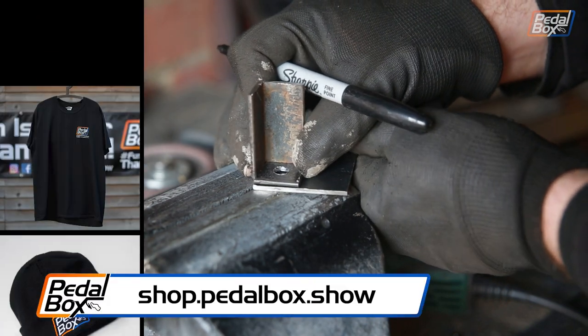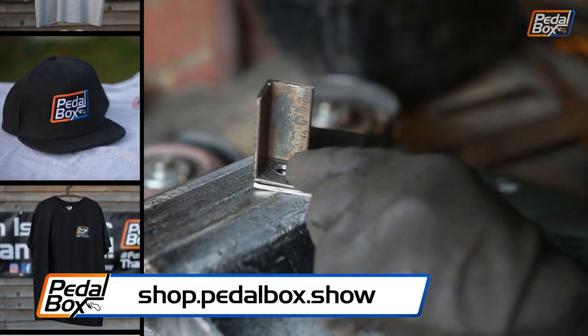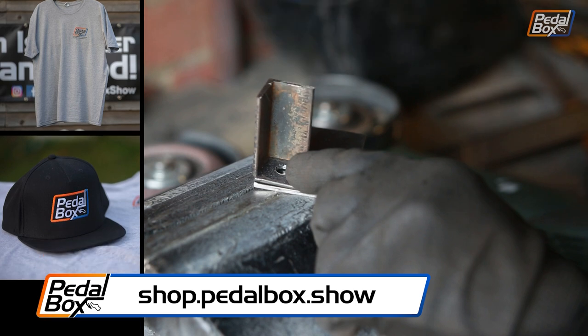Check out shop.pedalbox.show where you can help support the channel by buying some cool merch including t-shirts, hats and more.